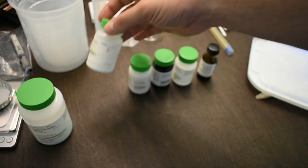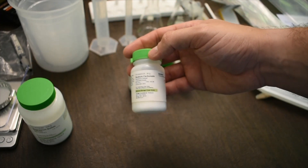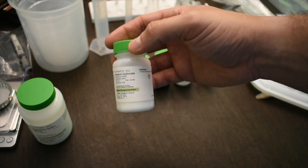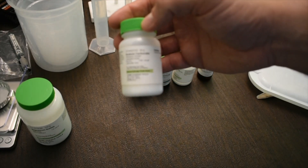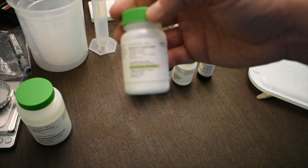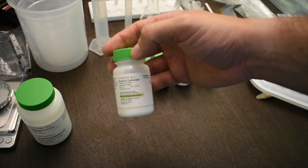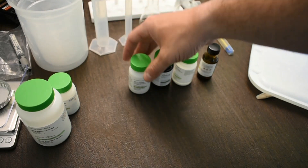The next chemical is sodium carbonate, which has chemistry very similar to household baking soda. Just like baking soda, it can be a bit of an eye irritant, so you'll want to wear your safety glasses when working with it.